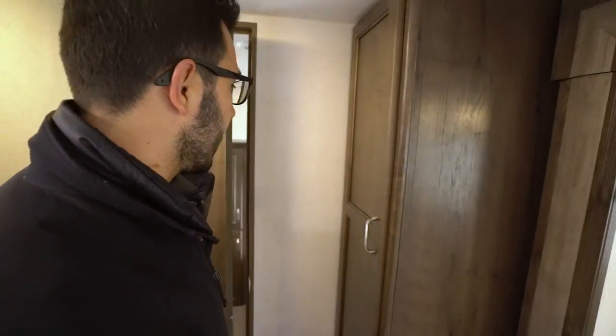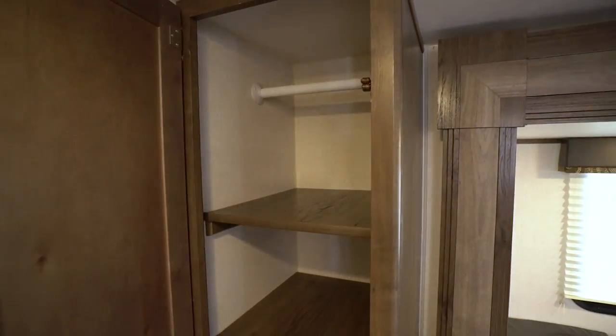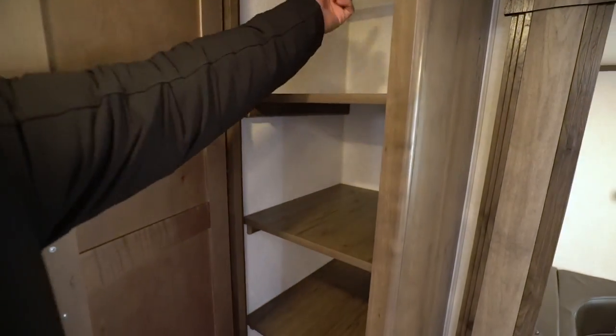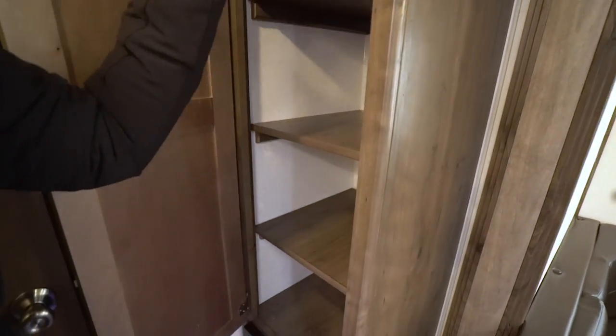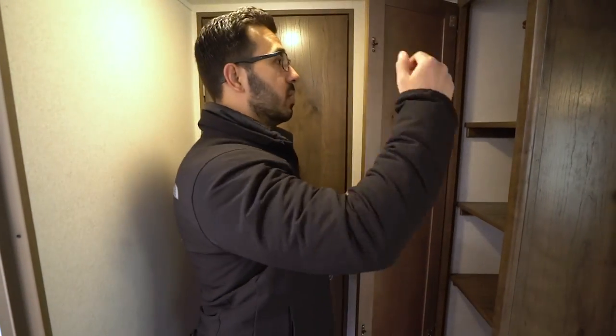Making our way back out, this is a versatile closet — a lot of the Passports have these. You'll see the hanging rod up top and removable shelves. You can use it as a linen closet, extra clothes storage for the kids' room, pantry, whatever you need. You have that versatility and flexibility there.